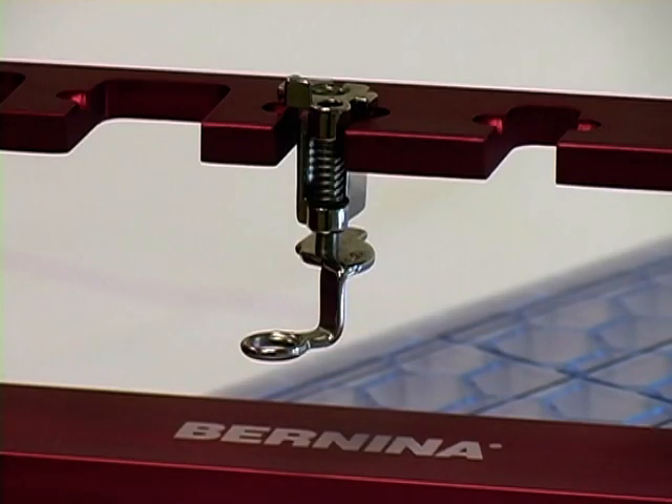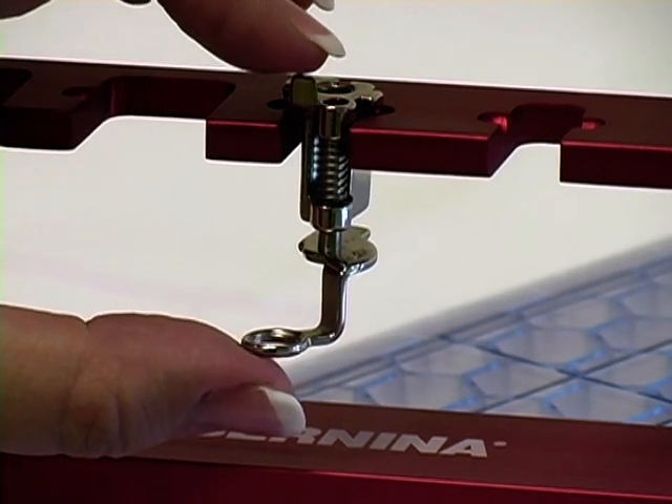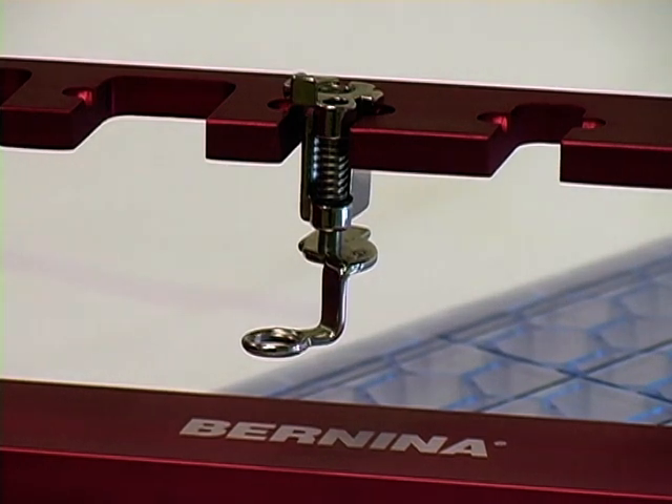Darning foot number 9 is designed to work with free motion stitching and is often used for darning small holes and tears in fabric. It is spring-loaded and works with the hopper mechanism of the Bernina machines so that when the feed dogs are lowered, you can move the fabric and stitch without the fabric traveling up the needle.